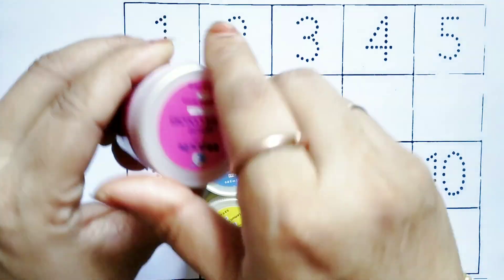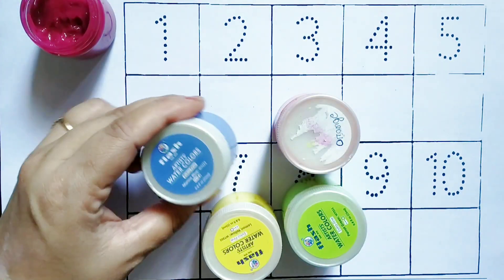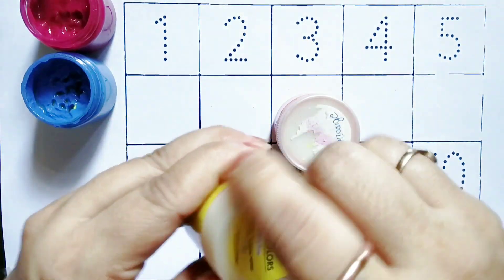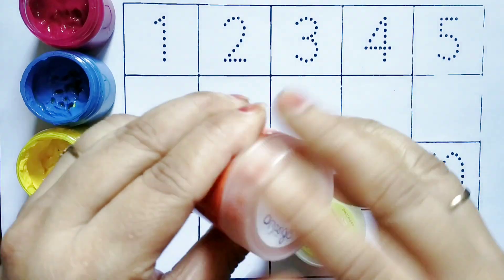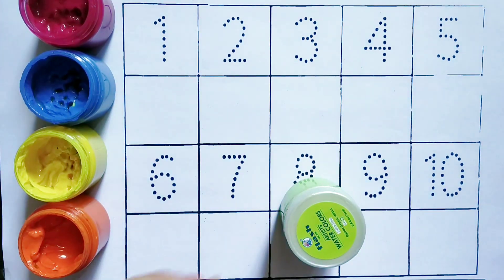Pink color. Blue color. Yellow color. Orange color. Green color.